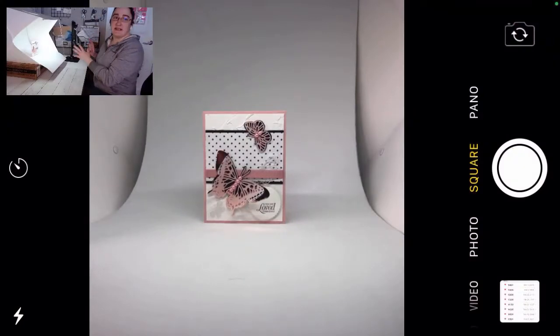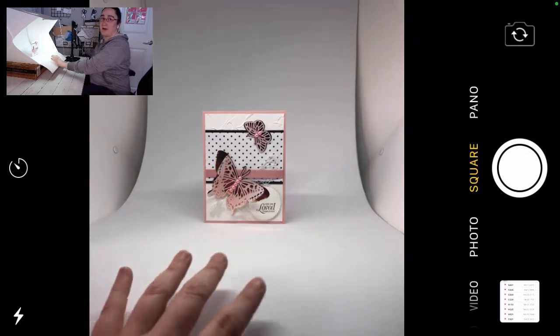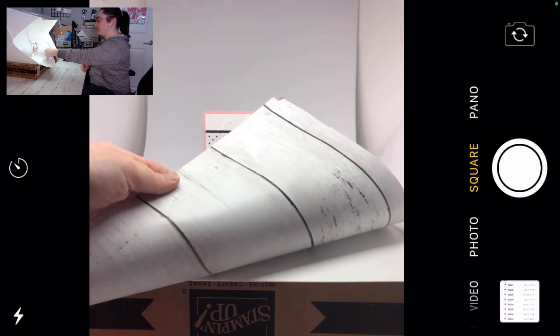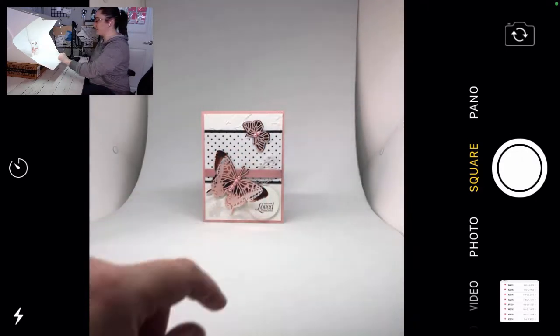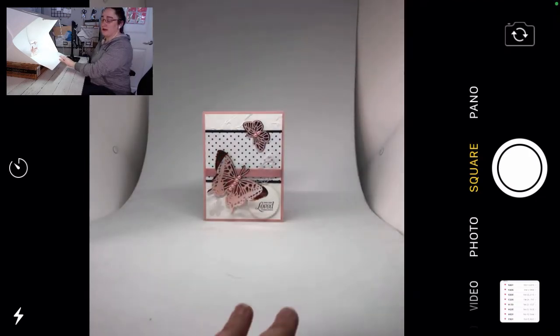All right, so this is just on my iPhone, the camera app. I've switched it over to the square view just to give a little bit less dependence on vertical or horizontal. This is what I see in my lightbox — I've just got a white background on here. On the other side I put some vinyl shelf liner, which I actually usually use as a background. It's a little more forgiving since the white background gets bits of dust on it. You want to make sure it's something neutral that will work with all of your projects.